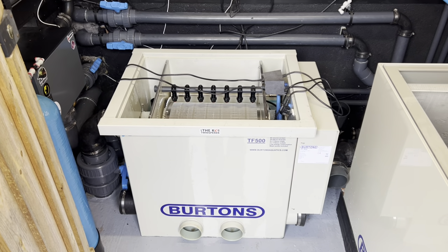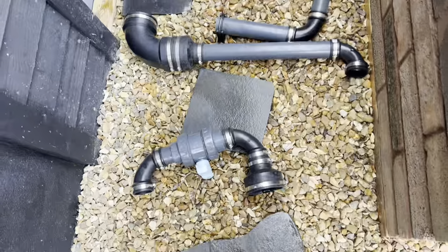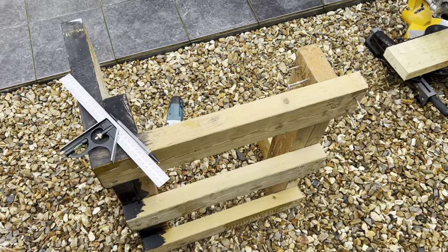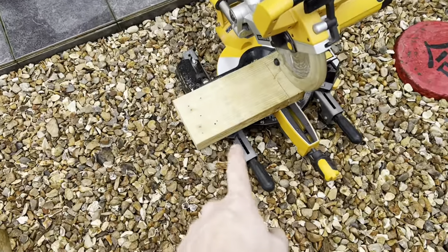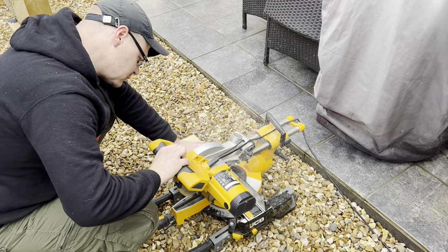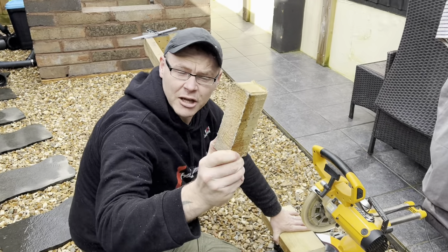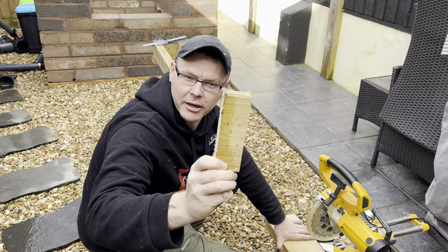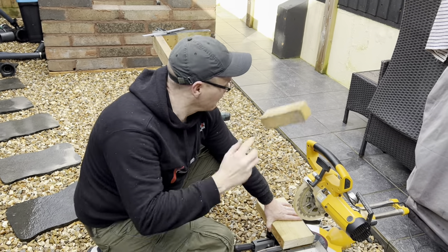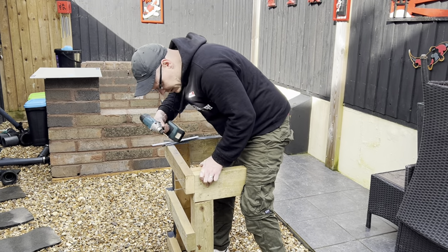I'll fit them in there, swap them over, lower this drum and hopefully that gains me that 20mm I need. So I've got the drum out, sat on the floor - one of these jobs you think will take five minutes always takes longer. Pipework is all disconnected, food is over there. I've worked out how much I need to take off the stand, just disconnected it, about to fire up the saw. And that's how much I needed to take off - a little bit more than 20mm, 35 and a half, but she'll do.